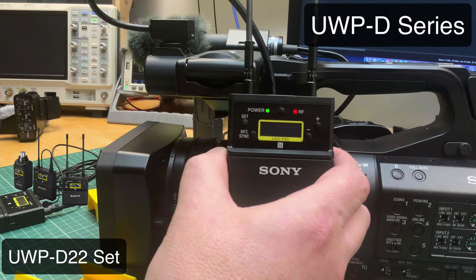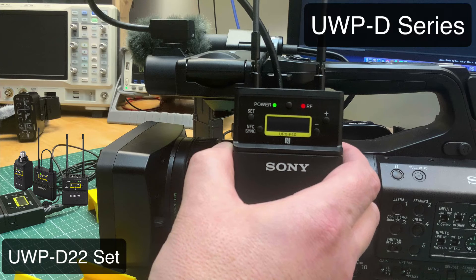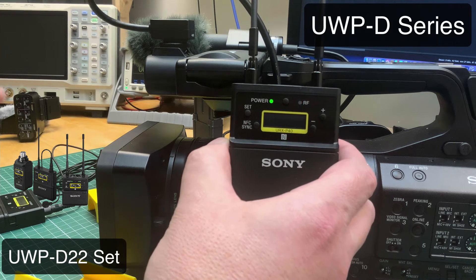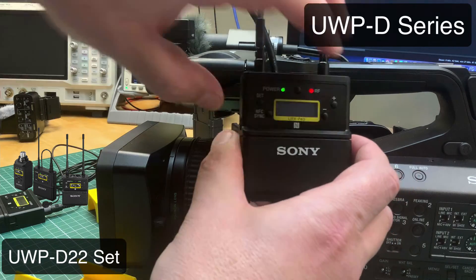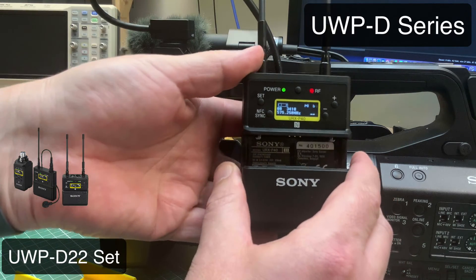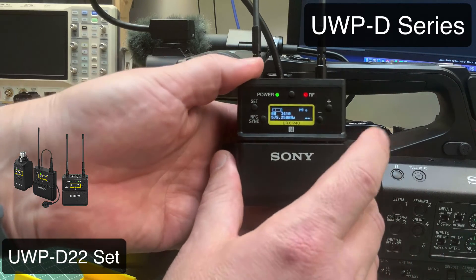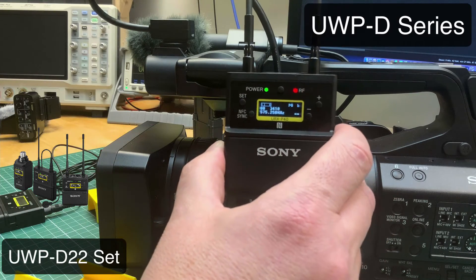To show the setup of the receiver a bit better, I have attached the receiver over the extension cable from the A3M kit to the camcorder. You can see the receiver is still working even if I take the battery pack away, because it's powered over the MI shoe. So you don't have to worry about a battery on the receiver side – you only have to manage one battery, which is the battery of the camcorder. I think that is a very big advantage.